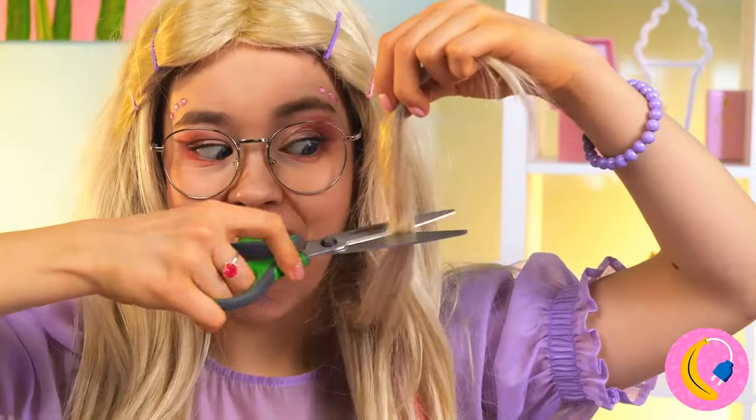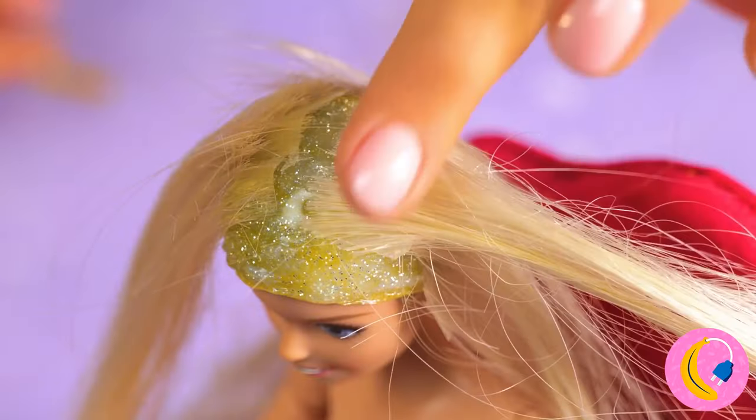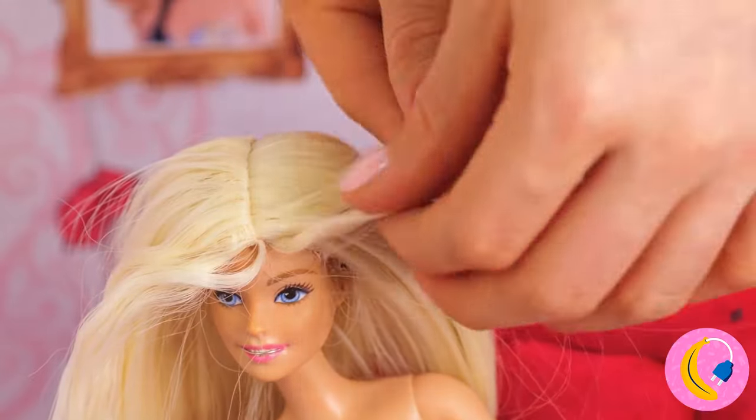Of course, now we're gonna need some hair. A few extensions and she'll have a full mane. She looks like a princess.